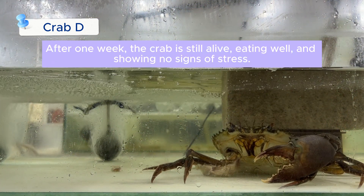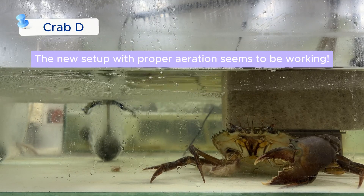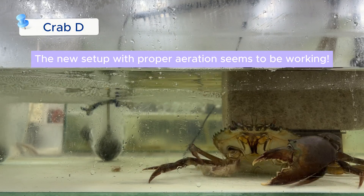After one week, the crab is still alive, eating well, and showing no signs of stress. The new setup with proper aeration seems to be working.